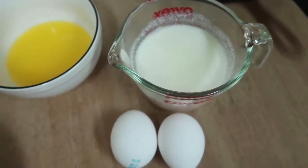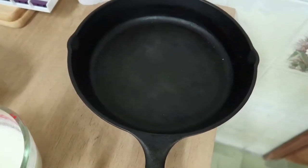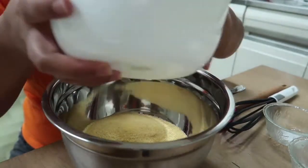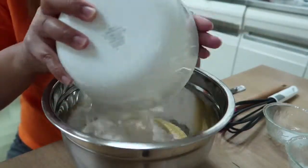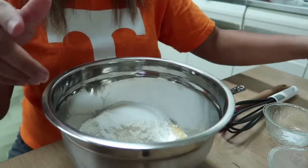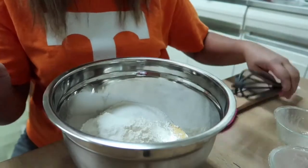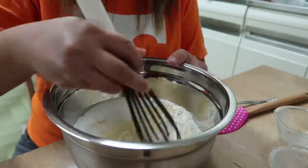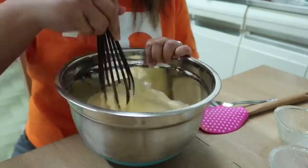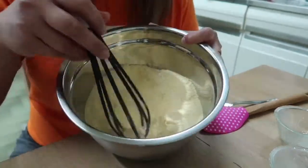I will put the recipe in the description box below. We're also gonna need two mixing bowls and our cast-iron skillet. First thing we're gonna do is put our cornmeal, all-purpose flour, baking powder, sugar, salt, and baking soda together, then mix them well. Our dry ingredients are already mixed well.